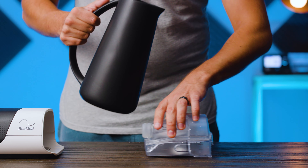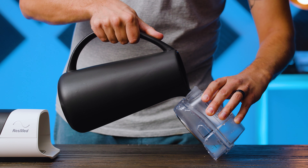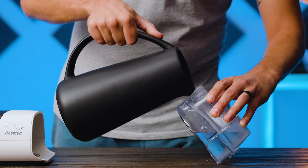Now, turn the chamber to a 45 degree angle and fill it through the opening with a jug. Keep filling the chamber until the marked line is submerged. By keeping the chamber at 45 degrees, you will be able to fill it without any water escaping from the other openings.